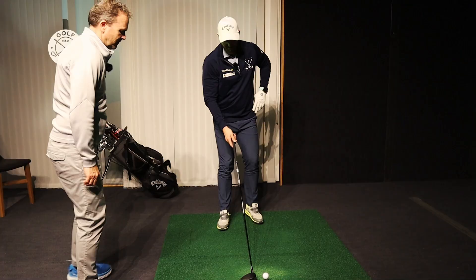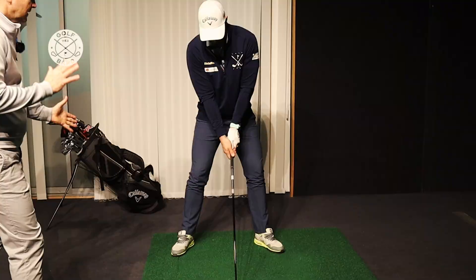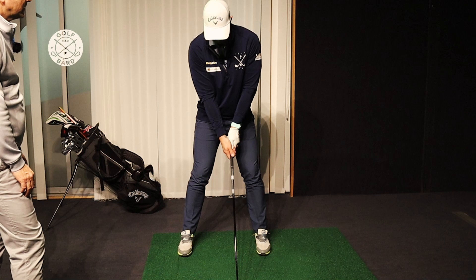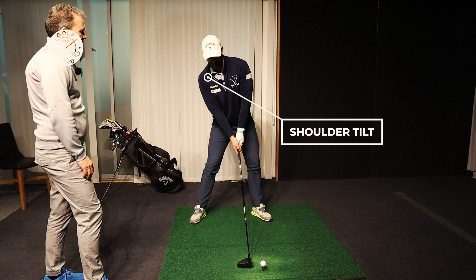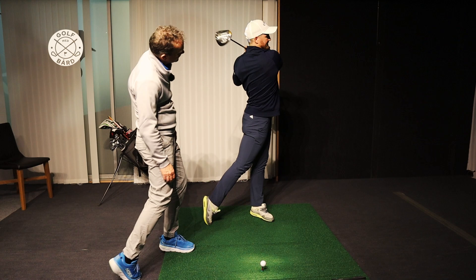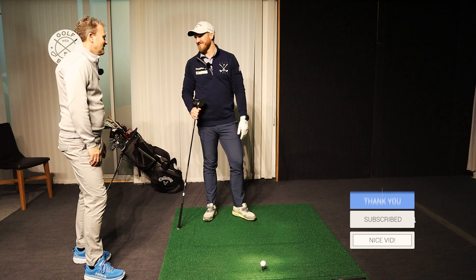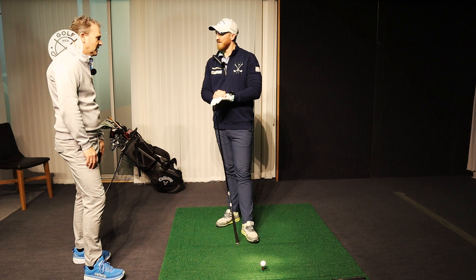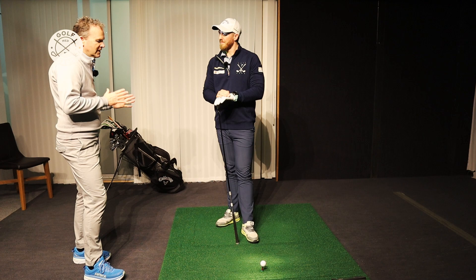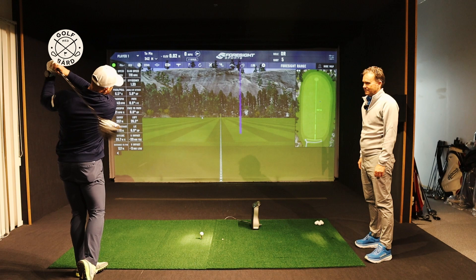So to summarize: arms loose and down, stance slightly wider than shoulder width. You can also open your feet, which is easier to rotate — some people have them more square, that's personal preference. Then tilt the shoulders, and imagine that you hit up on the ball while still moving the body through — up and through. So that's everything you need for a perfect driver setup. Obviously you've also got to see how the club is working in the swing and those angles, but your setup is good, you've got a routine, and now we can look at the swing to see what's happening there.